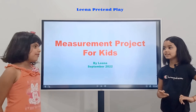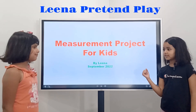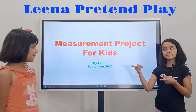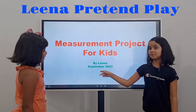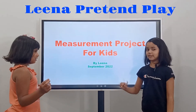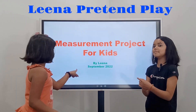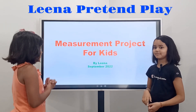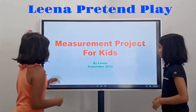Hi everyone, today we are doing our lesson for kids. My name is Lina. We were planning to do this in October 2020, so it's by Lina, October 2020.